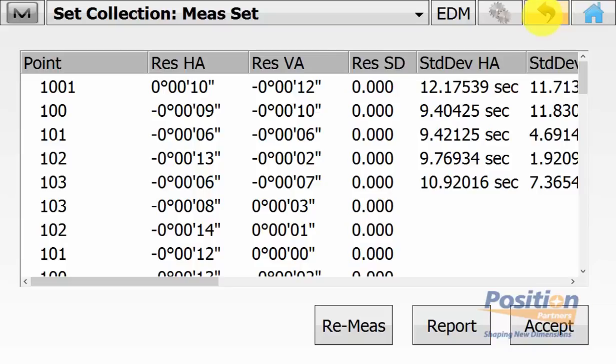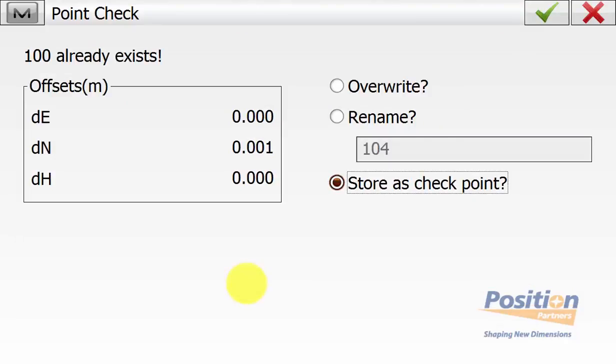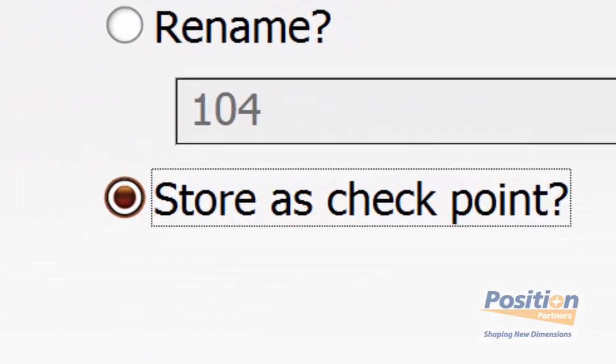If any tolerances that were set in your class have been exceeded, you can see the warning. If you hit no on the warning screen, it will turn you to the measure set screen and then you can simply select a set to re-measure where you have exceeded your tolerances. Once you accept the results, it will prompt you saying that point 100 already exists. For all points, we need to ensure that we don't overwrite and we don't rename — that we store as a check.